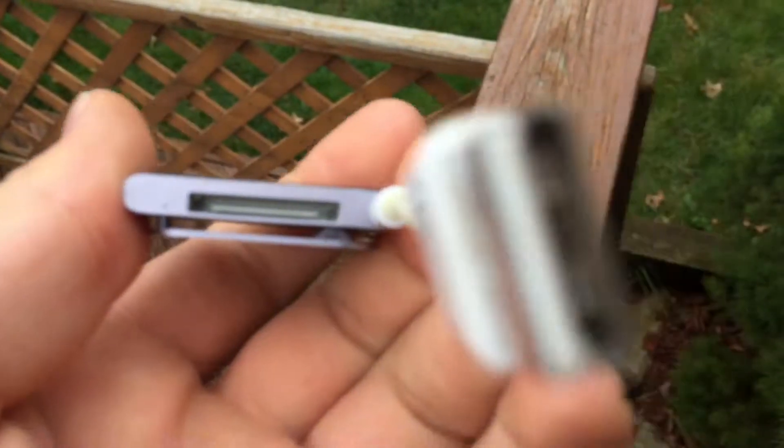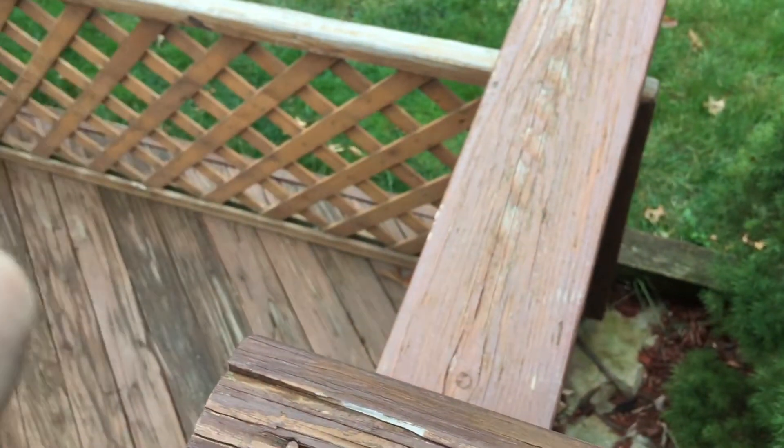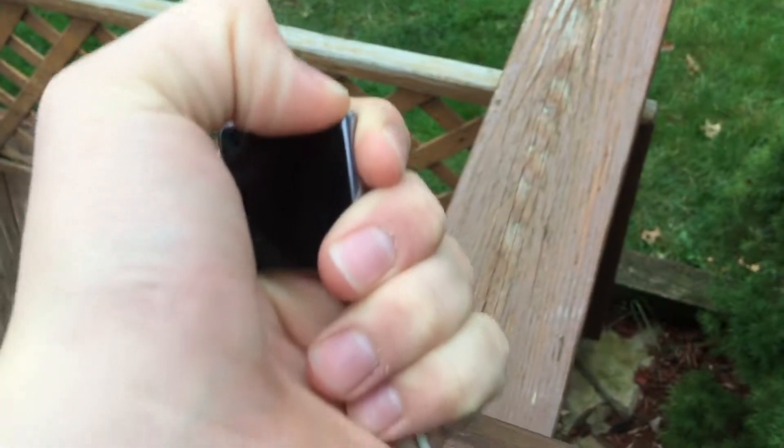I'll plug this into the charger and then plug it into the computer and see if that does anything. Yeah, there might be something with the power button.